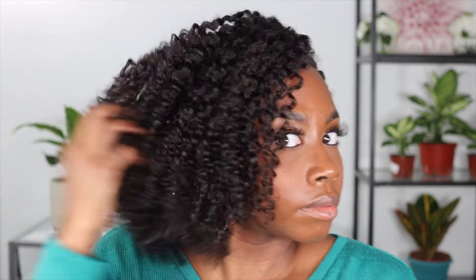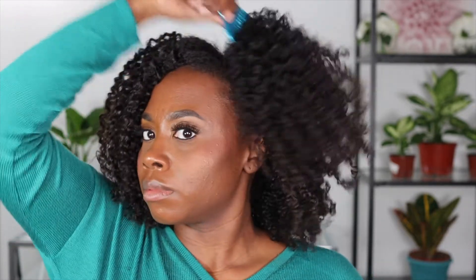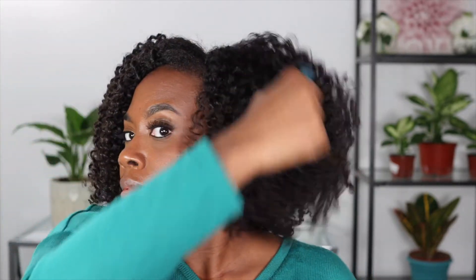This is the side where I already separated my hair into smaller sections, and here you can see the difference between the two sides. Now for even more volume, grab that pick and just start picking your roots — emphasis on the roots. You want to make sure that you only pick your roots so that you do not mess up the definition of the braid out.